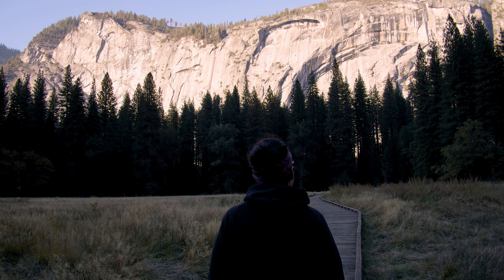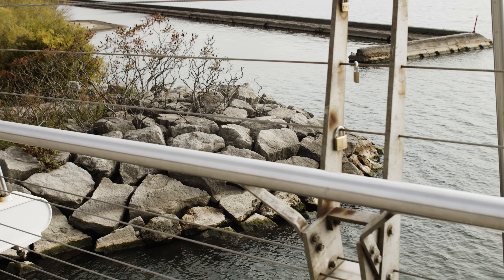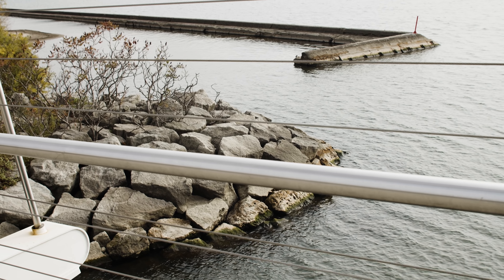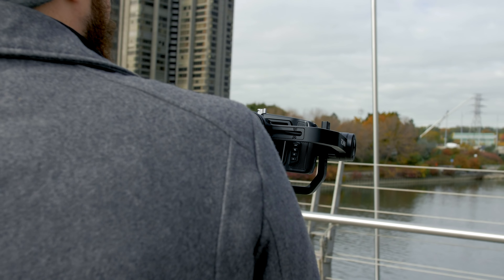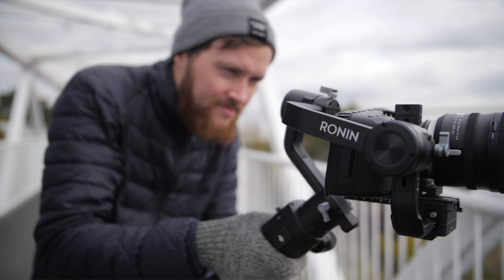A dolly is basically a cart that you put on tracks, used in big movie productions to get perfectly still tracking shots moving horizontally or vertically. You could also do this with a slider — a more affordable version of the dolly. But all of these physical items require transportation, and dollies are massive. Even sliders can be tough to travel with; over three and a half feet, they won't fit in your checked bags. So we've begun using the DJI Ronin S to create an endless dolly, one not constrained by physical track. You lock the camera position on the Ronin and then you become the dolly yourself — we did this in Yosemite, moving left and right, and the camera's position stays locked in place.